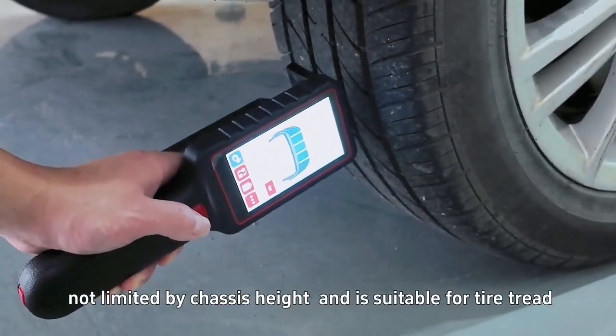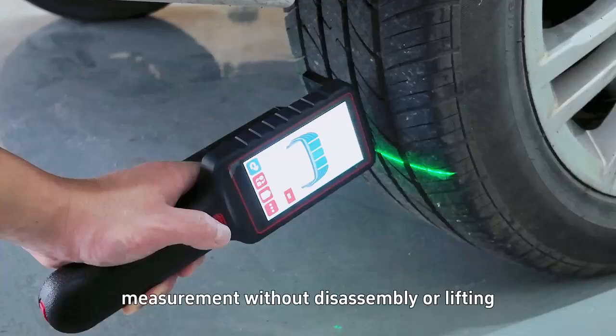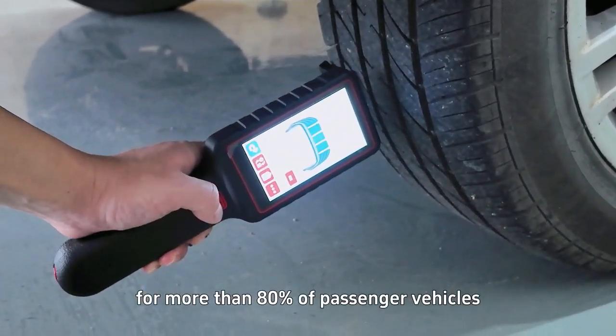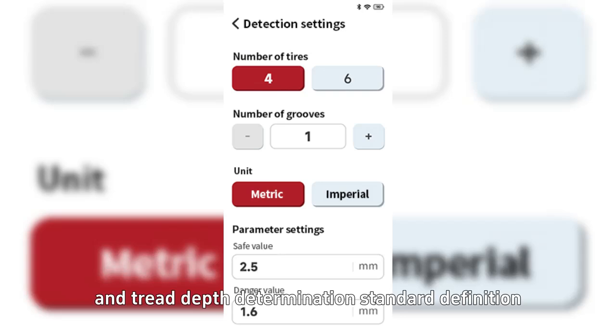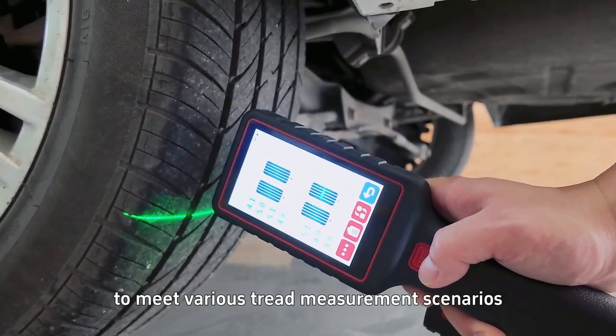Not limited by chassis height and suitable for tire tread measurement without disassembly or lifting for more than 80% of passenger vehicles. Supports vehicle tire quantity settings for 4 wheels, 6 wheels, and tread depth determination standard definition to meet various tread measurement scenarios.